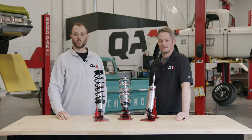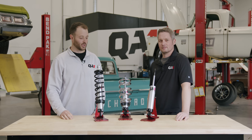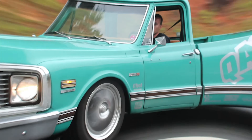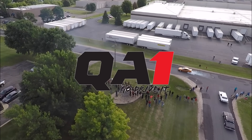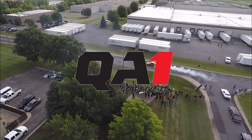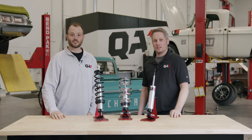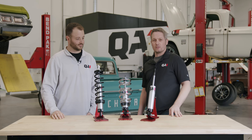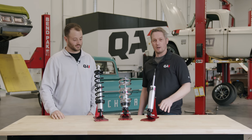So you've got a Mustang II front suspension and want to put coilovers on it — today we're going to walk you through how. I'm Tim and I'm Trevor, and today we're going to walk you through the Mustang II coilover fitment option.